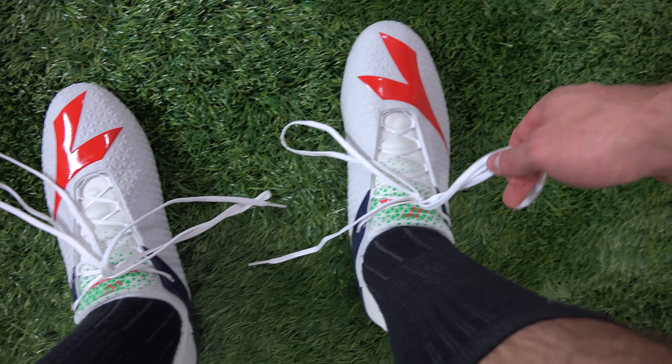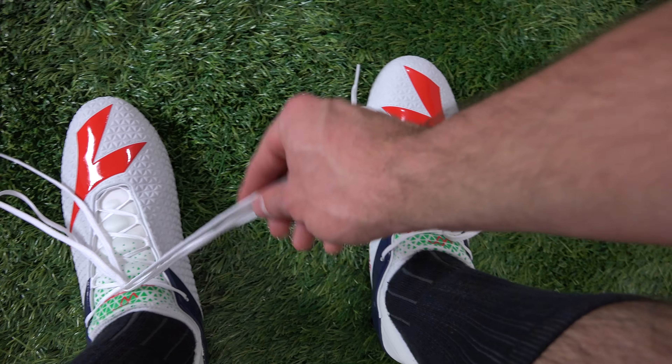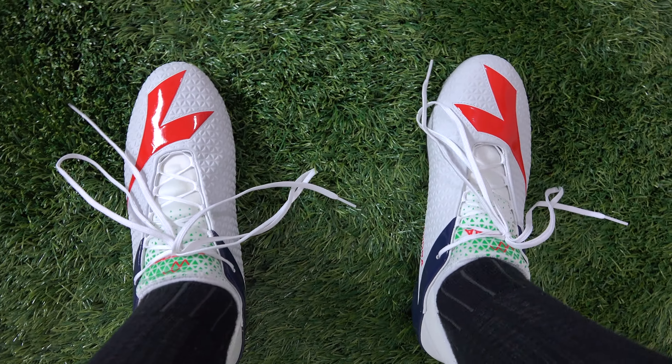I would love to know who at Diodora is in charge of the lace department because this is absolutely ridiculous. There is no need for three-mile-long laces. Who does this?